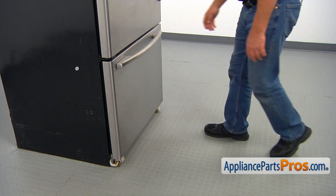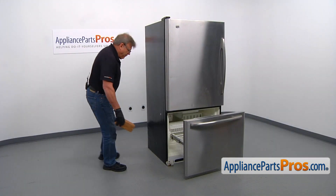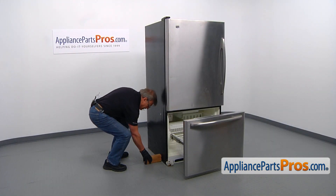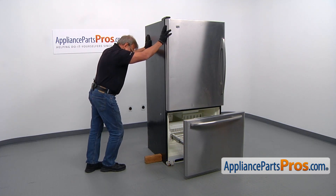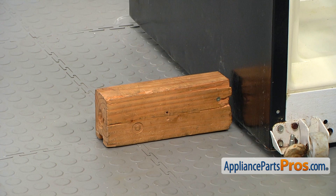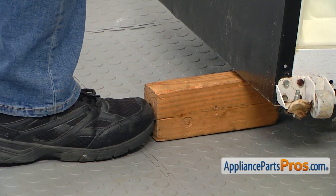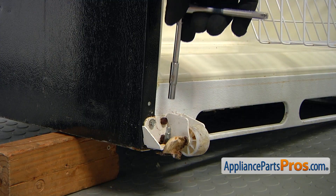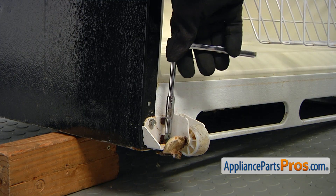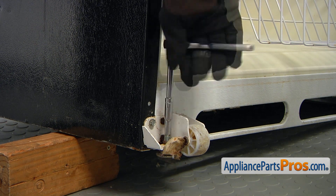To get to the part, we need to open the freezer door. I'm going to tilt the fridge on one side and support it with a wooden block — be careful, it's heavy. Now we're going to use a quarter inch socket wrench and turn it clockwise to unscrew the leveling leg.